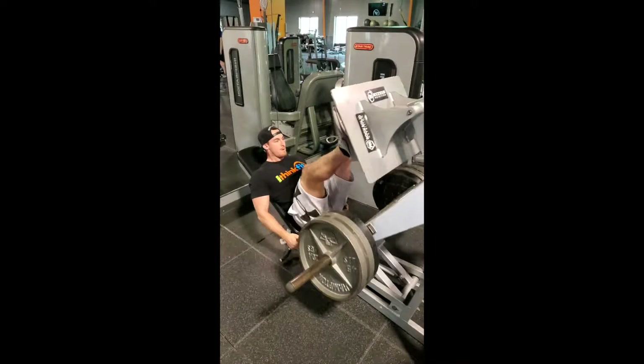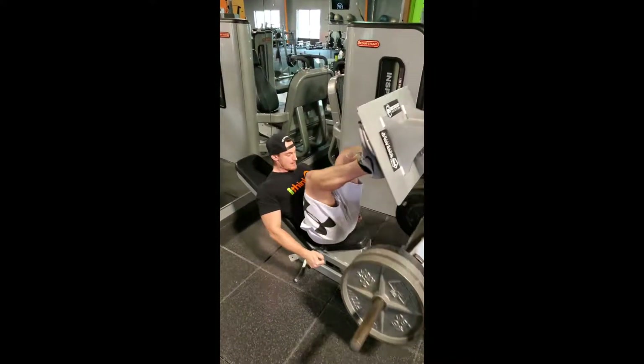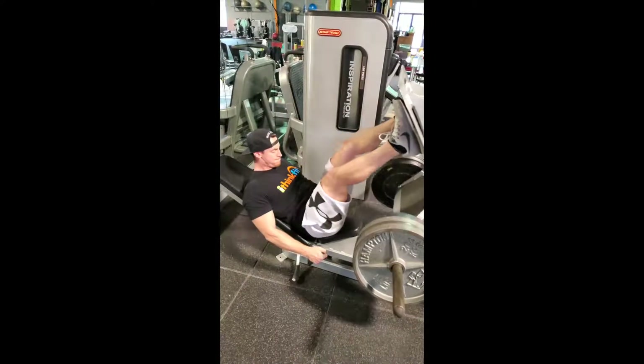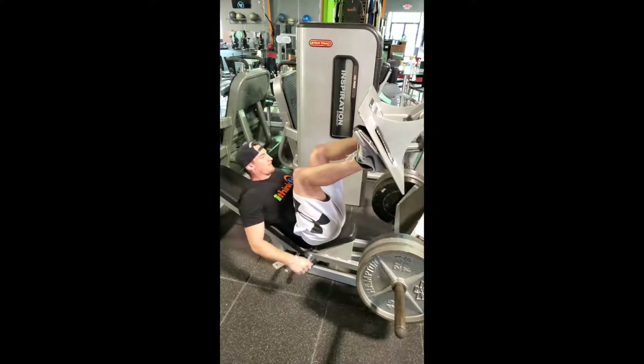Here we got leg press. This is the one we're doing different — five sets in total, eight to twelve reps. You can go a little heavier on this one. Don't hyperextend that knee, so don't fully lock it out. Keep it a little below that, and then go down to 90 degrees and drive up. Make sure you're getting a big breath in and out as you go up — that way you can handle heavier weight.